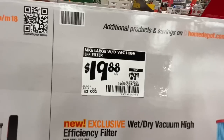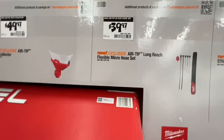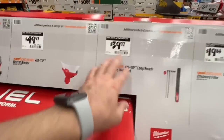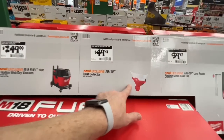New exclusive wet-dry vacuum high-efficiency filter compatible with all three new Milwaukee vacuums — $19.88, down from $29.97. The new exclusive Air Tip long-reach flexible micro hose set is $39.97. The Air Tip dust collector is $49.97 — I've seen these in a lot of videos lately.